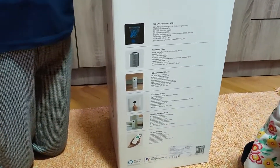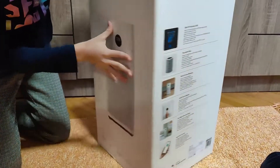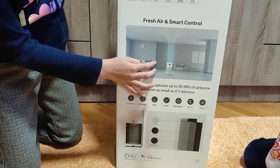It works with Google and Alexa, and it has fresh air and smart control. This is how it needs to be.